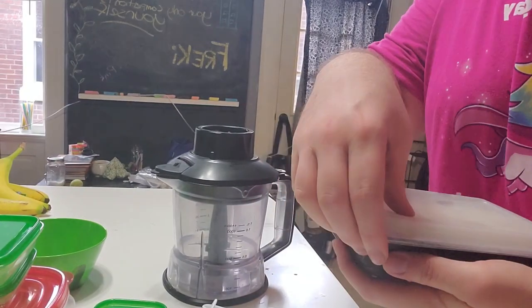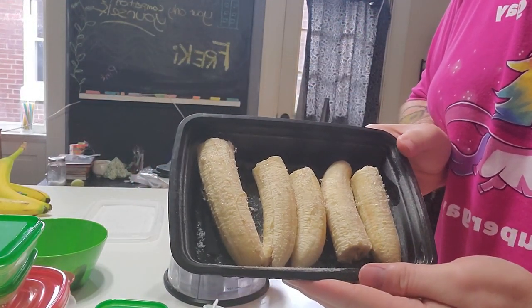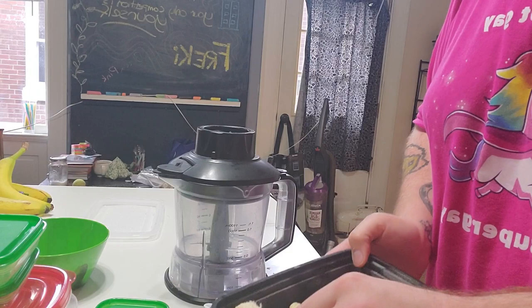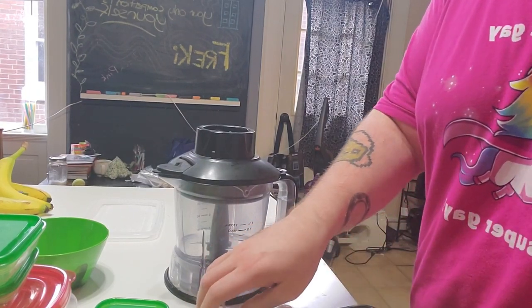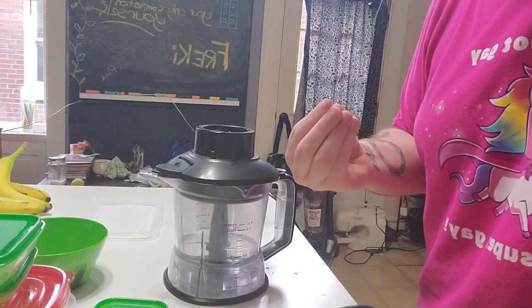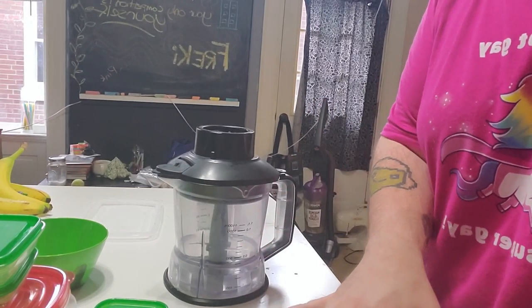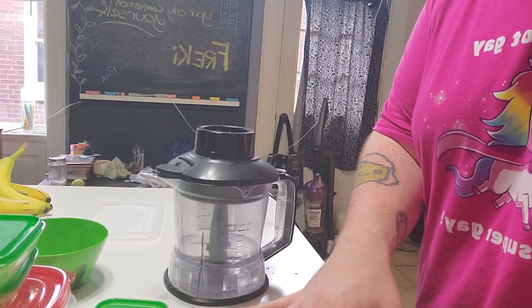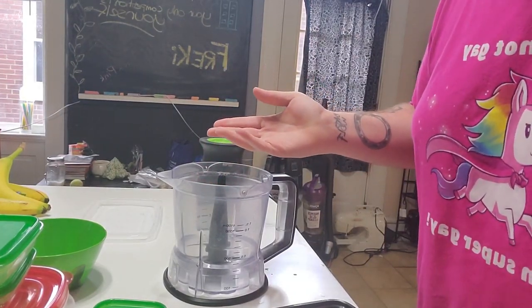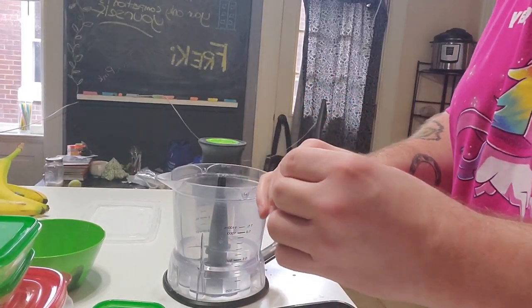Here I have my pre-frozen bananas. I peel them, cut them in half, and throw them in a container. Overnight frozen is best so they're really, really hard. If you just freeze them for a few hours, the center isn't solid enough, and when you blend it, it's a little more smoothie texture. I freeze them overnight or sometimes a couple of days — that tends to solve that issue. If you're impatient, just pop it back in the freezer until it gets hard.